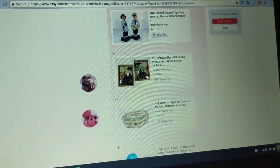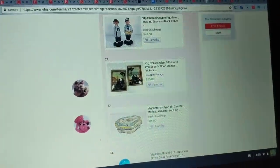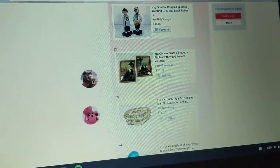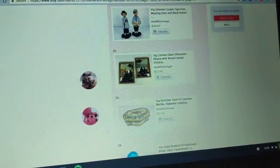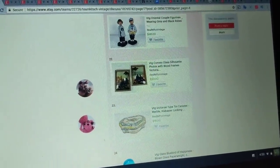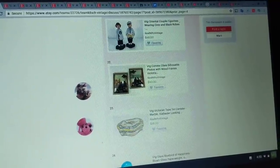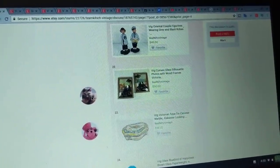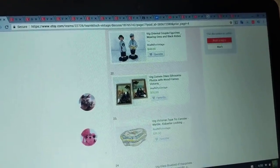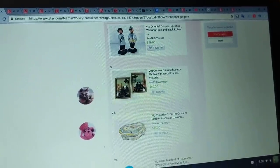The drafts are saved in my Etsy account with only photos in them — no other information. By the time I sit down to do listing, I'm working with a pretty much blank slate: a listing that has photos, and then I just have to go through, write the title, description, price, tags, and publish it. That doesn't take too long, but it's just a matter of actually sitting down and starting — that's the hardest part.